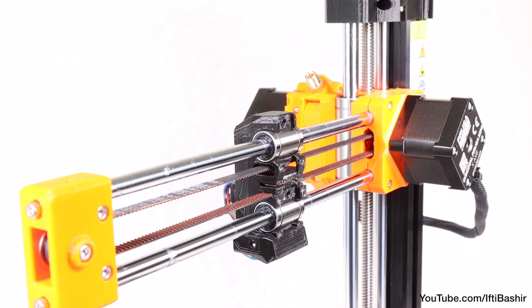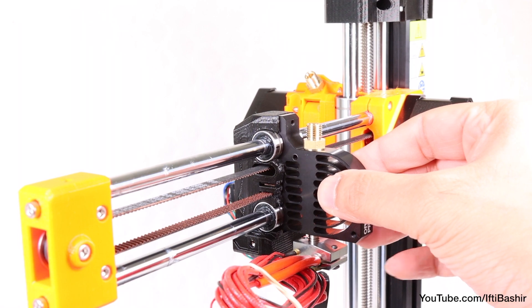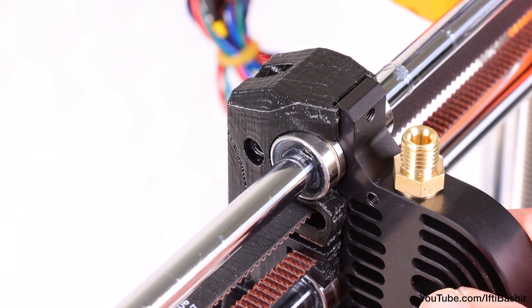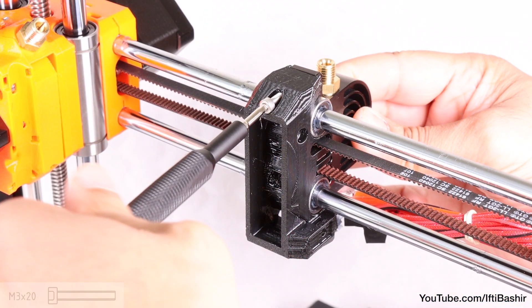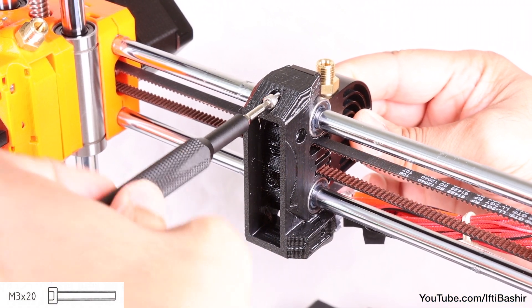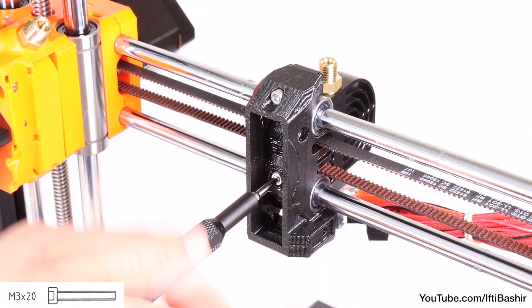Proceed to mount the hotend to the X carriage by holding it up against the carriage, trapping the bearings in between. There are notches in the carriage ensuring correct alignment, after which we can secure from the rail with two M3x20 screws — one up top and another just below.